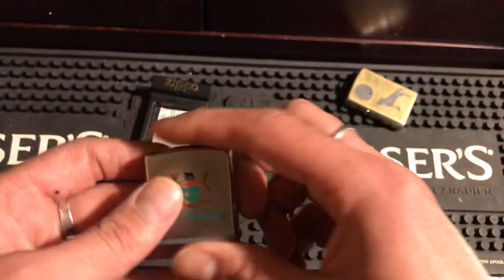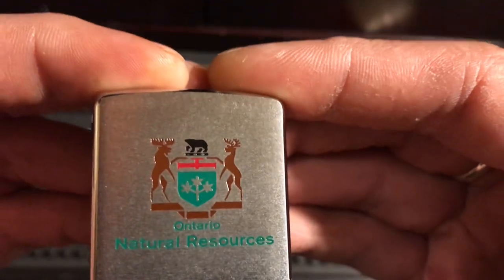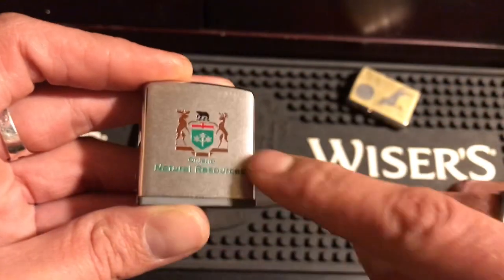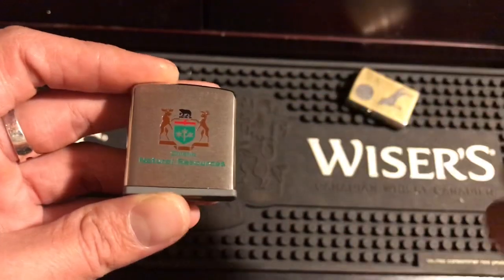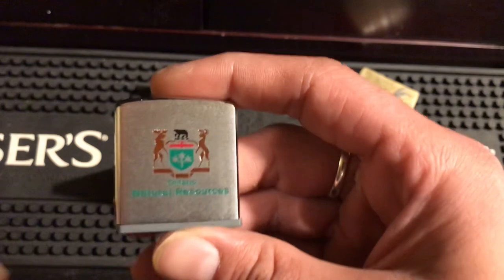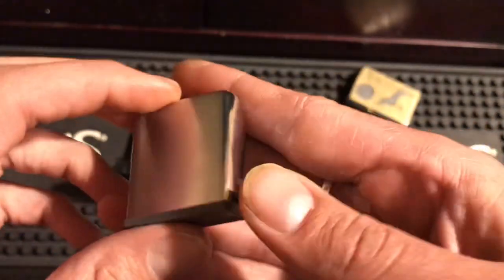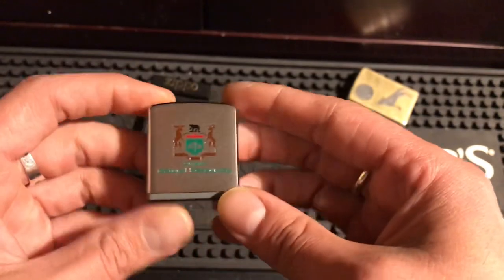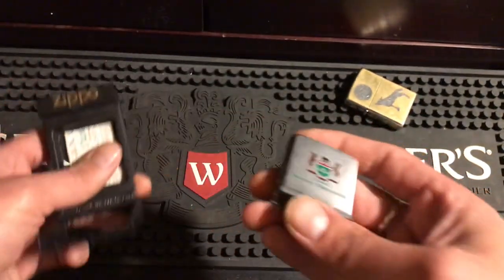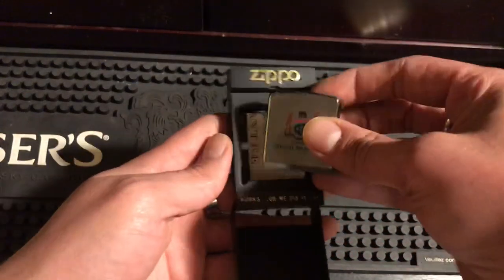But this is about the measuring tape. I really like it — I suggest everyone get one. This one's special to me because it's Ontario. It has pictures of a moose, a deer, and a bear on it, which is our emblem for Ontario's natural resources. It's just a piece of history from my area. I really like it — it's a brushed chrome finish, and it's just a really cool piece of history.